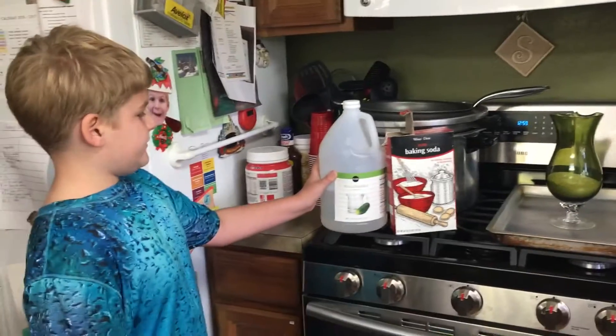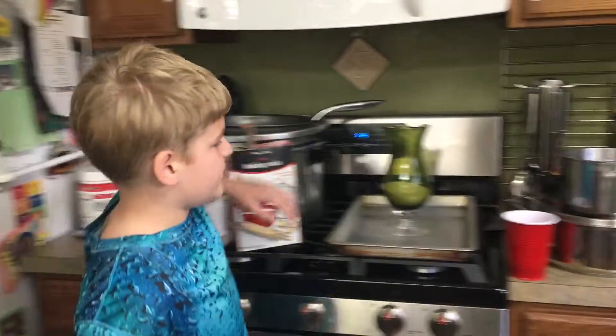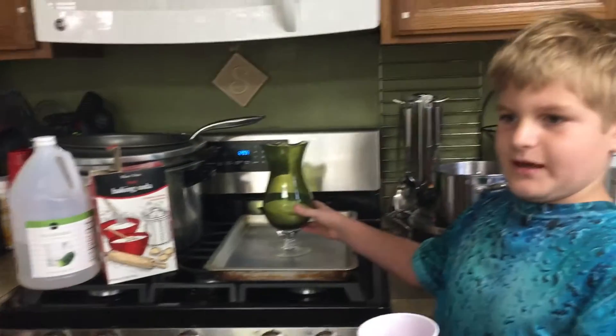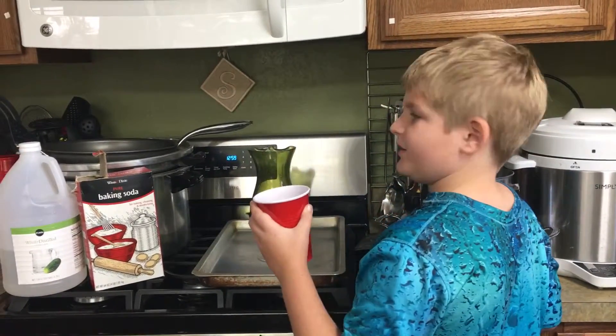We are using white distilled vinegar and baking soda, pure baking soda. Okay, let's do it. Wait, what's in the vase? Baking soda. And what's in the cup? Vinegar, I already told them.